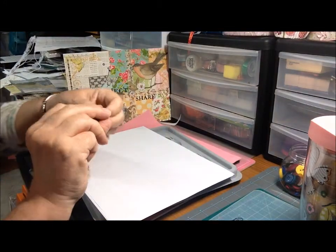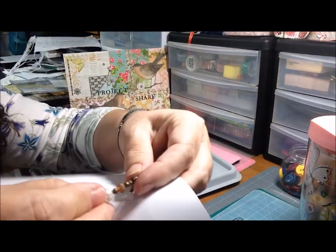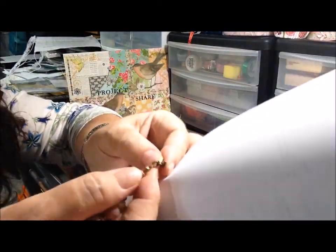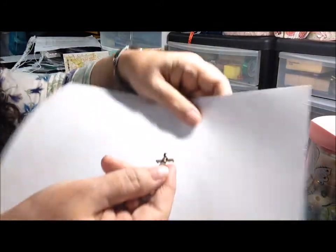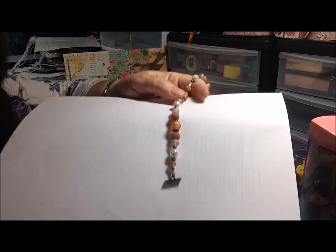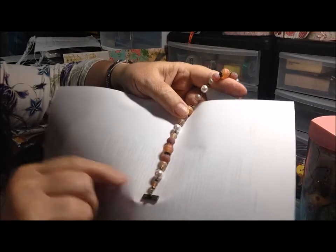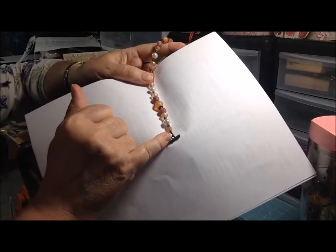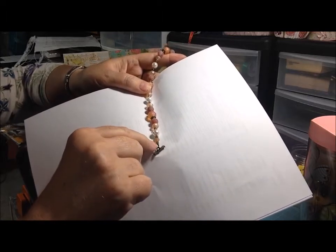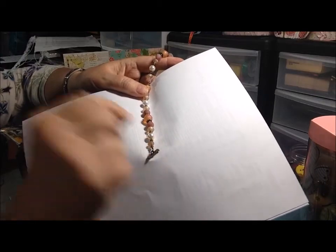Let me open this up so you can maybe see it better. I put on what's called a wire guardian, which I had in my stash, as did I have the crimp bead. So we have a crimp bead and wire guardian, which actually loops back through the clasp part of the clasp, and then you go back through some beads and you crimp the crimp bead, and that holds it together as long as you get it tight.